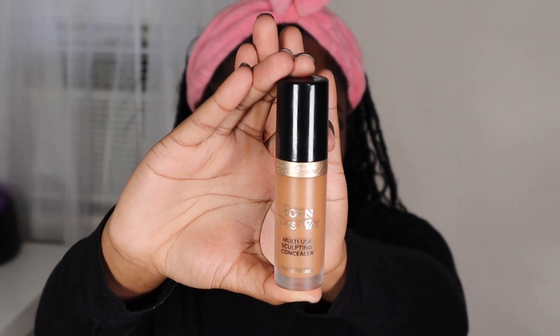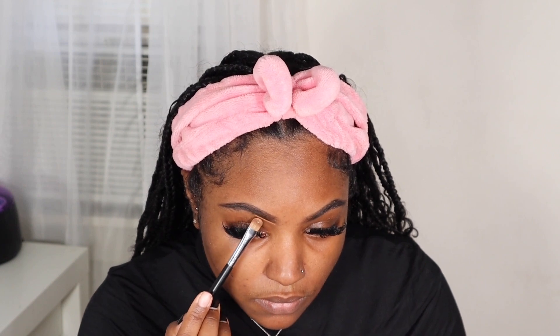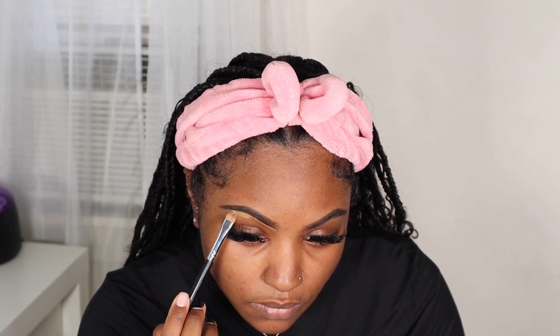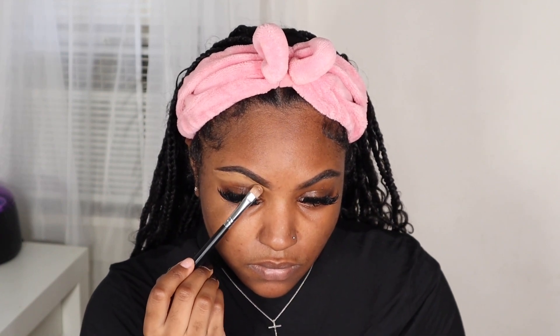Once I finish doing my brows, I'm going to clean them up with some concealer. This is the Too Faced concealer in the shade Maple. When I clean my brows, I only do the bottom — I do not clean up the top part because I like a more natural look. I'm not going to bring that concealer all the way down because I'm going to go back in and add more concealer later once I have my foundation on, so I'll bring it about halfway down.